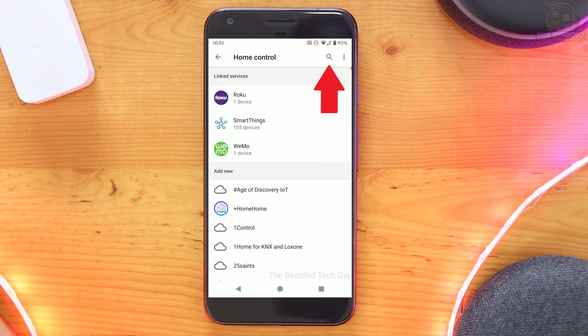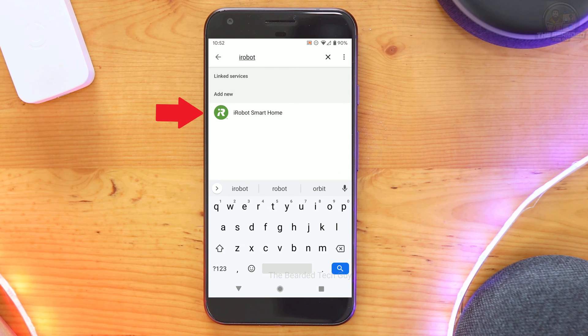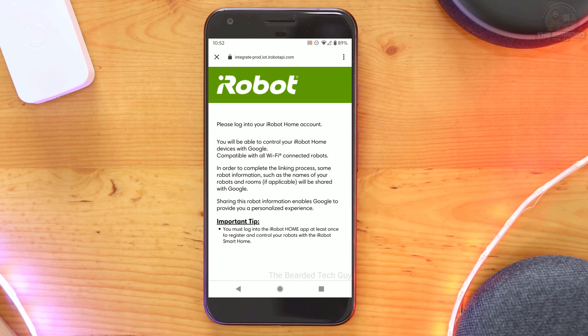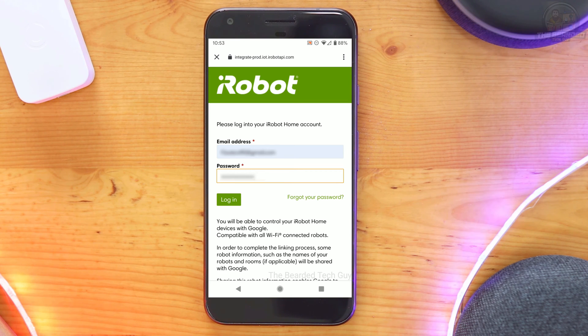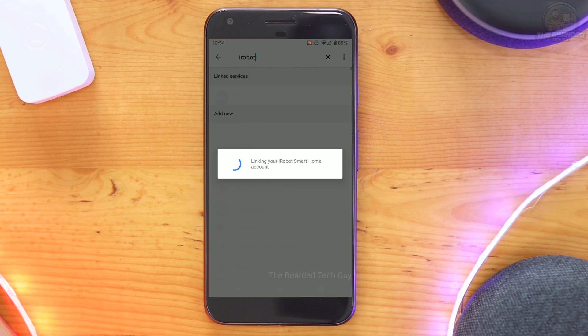Next, click on the magnifying glass on the top right hand side of the screen, and then search for iRobot. Click on iRobot Smart Home, which will open up a login page for your iRobot account. Once your information is entered, click on Login. On the new screen that opens, click on OK to finish connecting your iRobot account to your Google account.